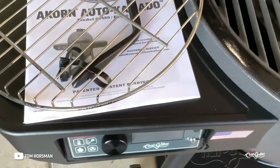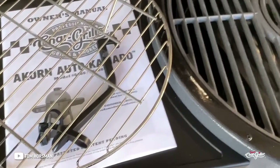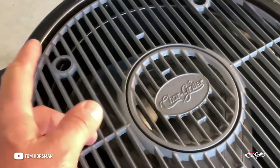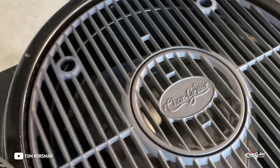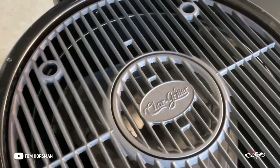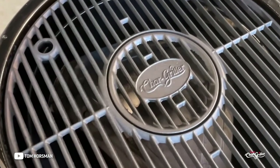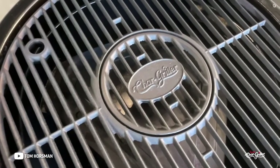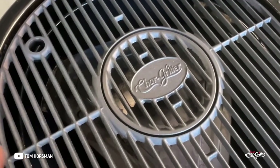That way the blower knows whether to turn on, turn off, or cycle down. Because it's a kamado with double walls and insulation on the inside — and this is steel, not ceramic — it's lighter than ceramic ones, and if it falls over it won't break.